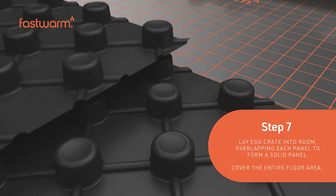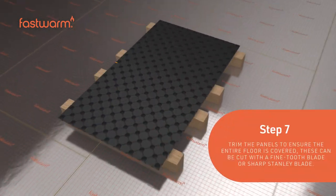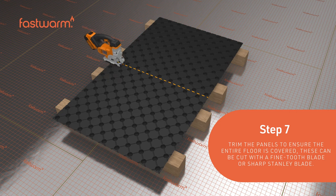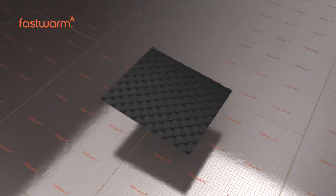Lay the egg crate into the room, overlapping each panel to form a solid panel. Trim the panels to ensure the entire floor is covered. These can be cut with a fine-tooth blade or sharp Stanley knife.